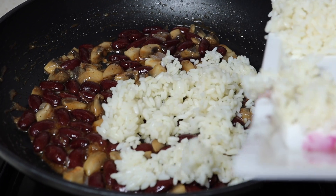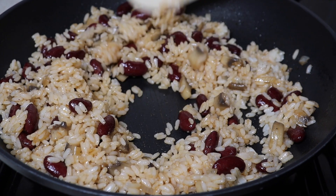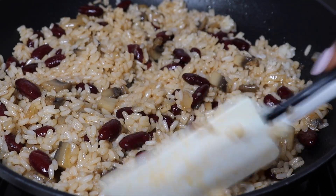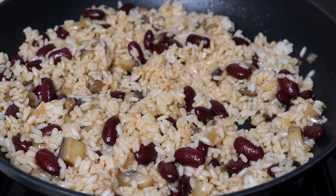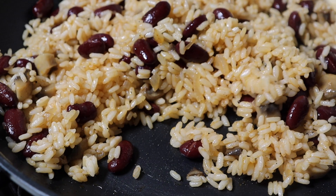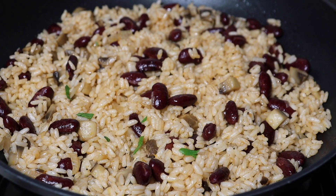Next, add the rice. Stir and cook for 5 minutes. Once it's ready, turn off the heat and garnish with parsley.